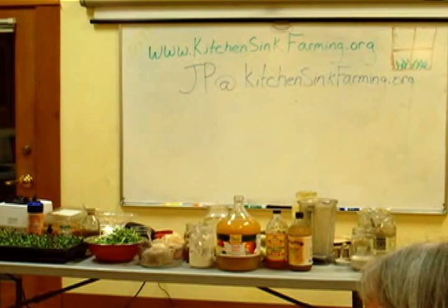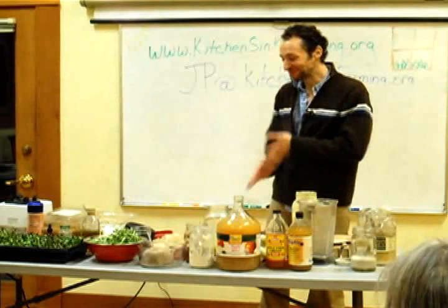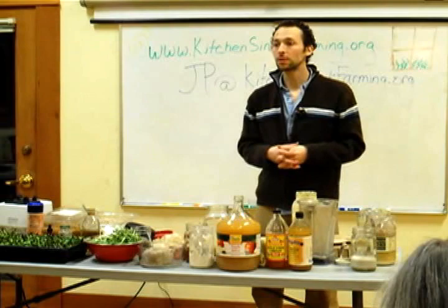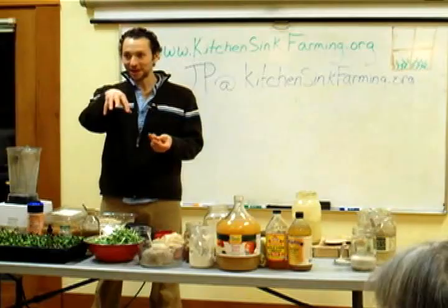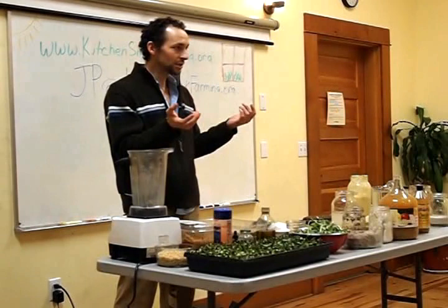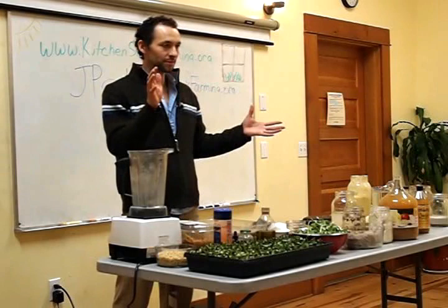I encourage you to try your own experimentations. So how do you make the bread? You take your fermented seeds or grains, put them in a Vitamix, blender, food processor, or masticating juicer, add your other ingredients, blend them up, make a dough, put it on a dehydrator tray, in your oven, in the sun — whatever you want. It's already super biologically active, so it won't rise like yeast bread; it'll stay alive but fairly dense. Dehydrate it until it's done, then eat it. So easy, so simple.